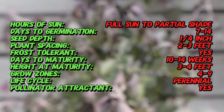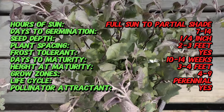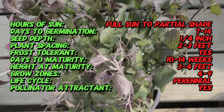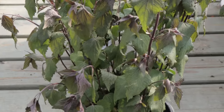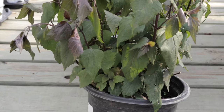This plant thrives in a variety of conditions but prefers moist, well-drained soil and partial to full shade. It is adaptable to different soil types but does best in rich loamy soil with consistent moisture. Chocolate snake root can tolerate a range of light conditions from full shade to dappled sunlight. It benefits from regular watering, especially during dry periods, and should be protected from extreme drought.